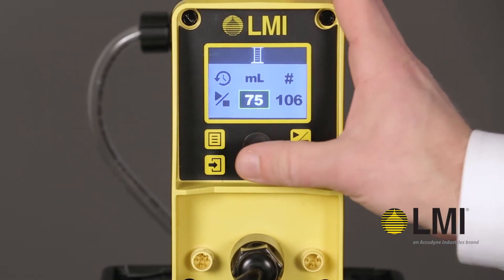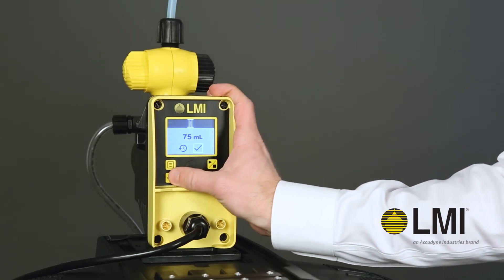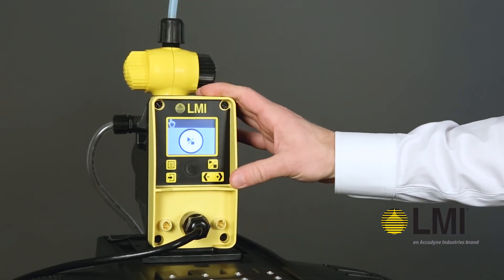Press enter to save this value. Select the check mark to confirm. The pump is now calibrated.